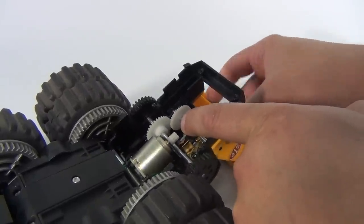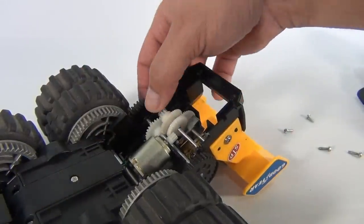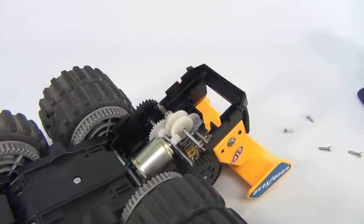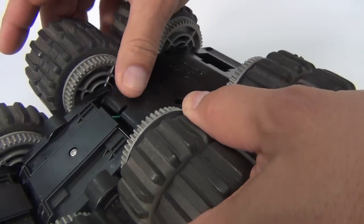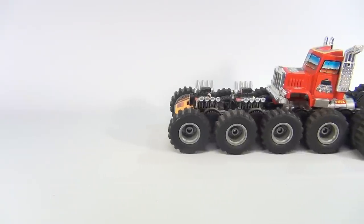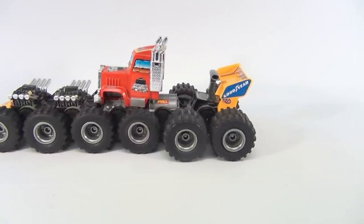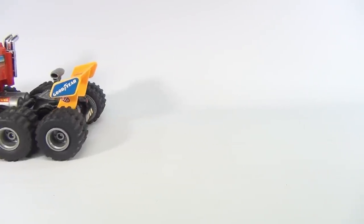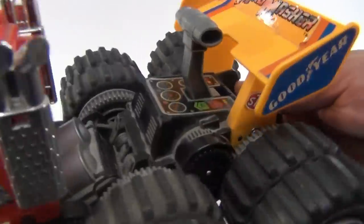That looks like it's working. Let's put the main gear back in — this controls the whole system. We're putting the back plate back on. There you go — the gear's put back in and it's running pretty good. I don't think we're going to give it a full test over some blocks or anything because the gear isn't 100%, but at least it's running now. Check it out — let's run it by a couple more times.